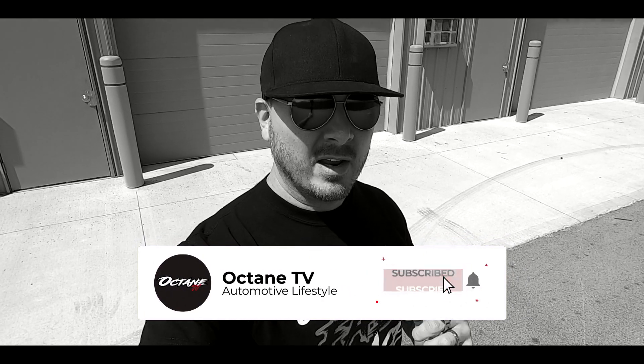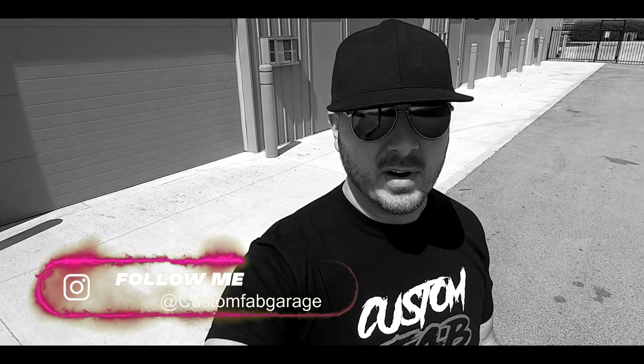Welcome everybody to our show, this is Custom Fab Garage on our channel Octane TV on YouTube. Make sure you go down below and hit that subscribe button, and on top of that make sure you hit the notification bell so that you can get all the new content that comes out weekly and even every day.